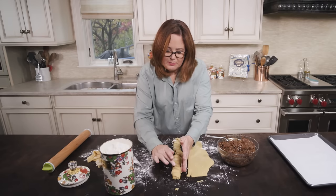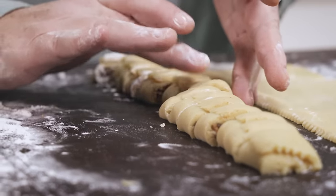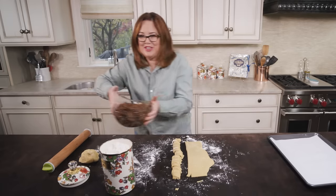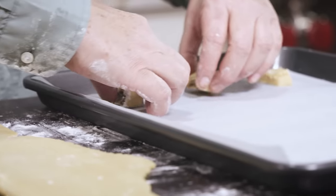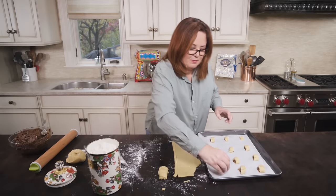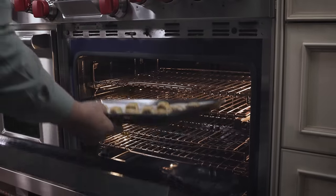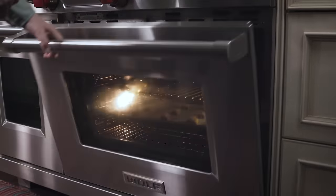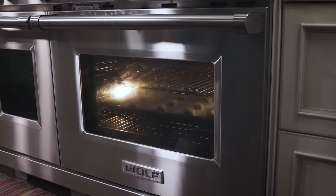Then I just tap the tops because you want to make sure that you get a good seal. Let's transfer them to the cookie sheet. I usually put about 12 on a sheet — you'll get some even cooking and even browning. They're ready to go in the oven. These usually take about 20 minutes, but I usually start checking them at about 18 minutes.